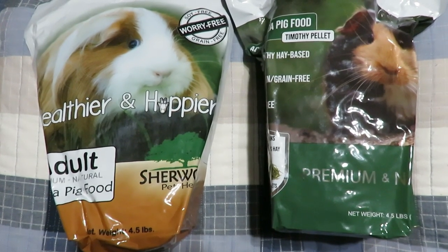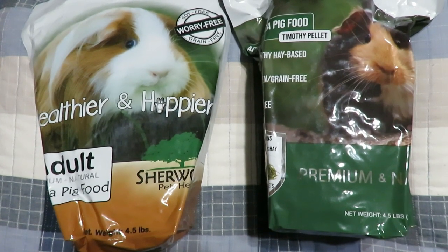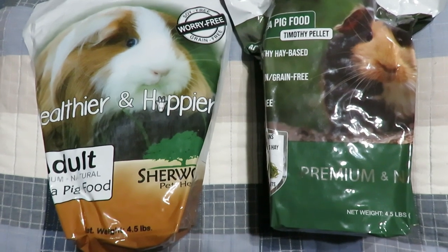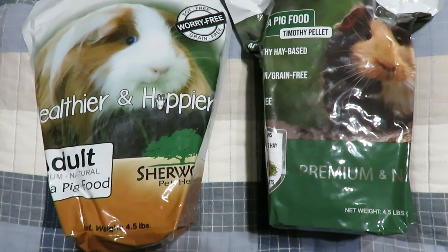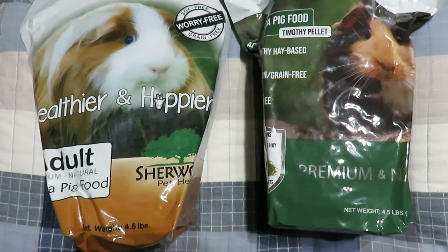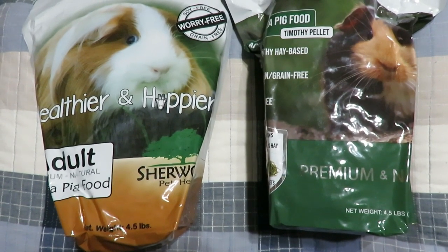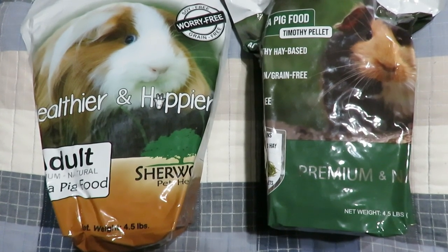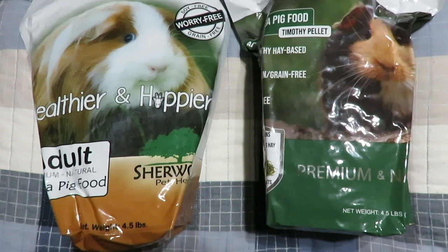Just recently they have come out with a timothy-only version — no alfalfa in the bag on the right. They said they did this because there are still a lot of people who, for personal reasons, don't want to use the alfalfa version, aren't comfortable with it, or have a pig that shouldn't be on it. So they wanted to allow more people to feed their pigs a pellet without all the extras.